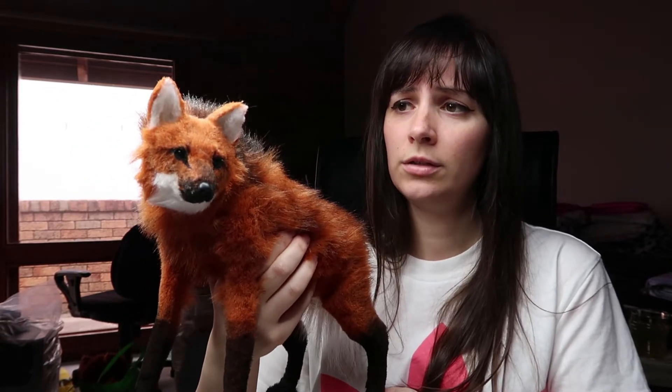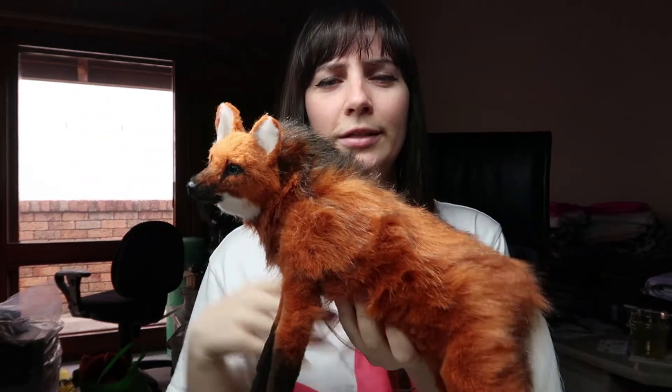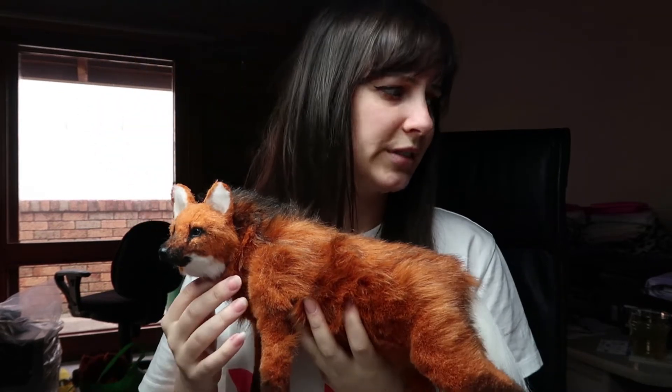Hi guys, welcome back. In today's video I'm going to be going through how I made this maned wolf doll. These are quite small, quite a bit smaller than my normal dolls. I want to try and make dolls this size — I really much prefer this size — but they always seem to turn out bigger than what I intended.